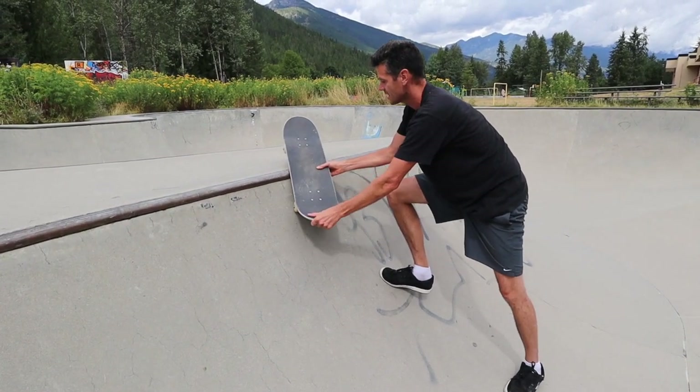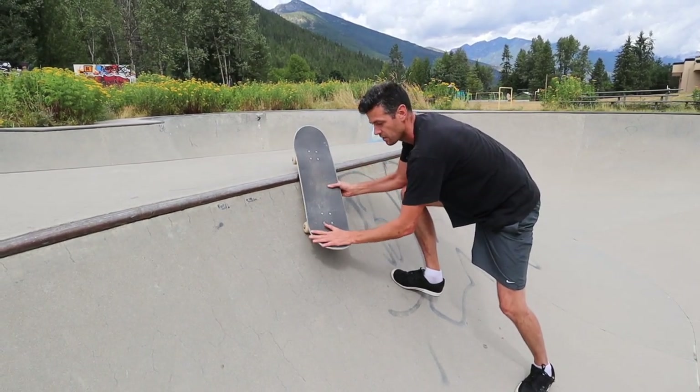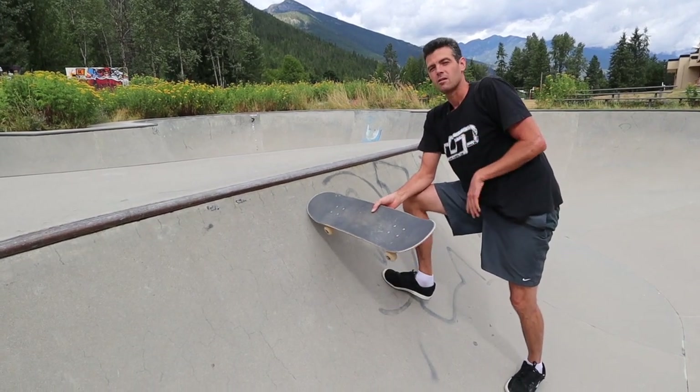If you land without your truck properly on the coping, you can often salvage it by just turning it into a fakie disaster. There are some little tricks like that to help you recover.